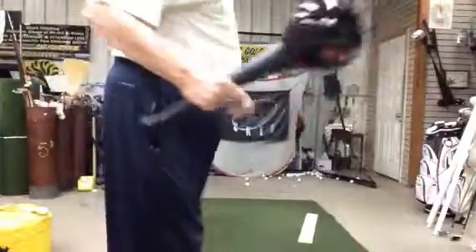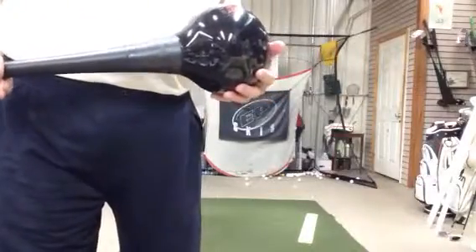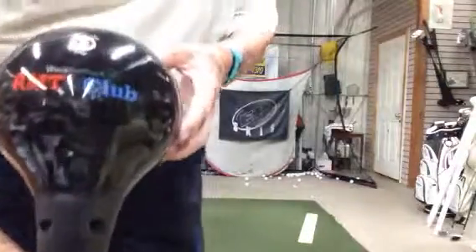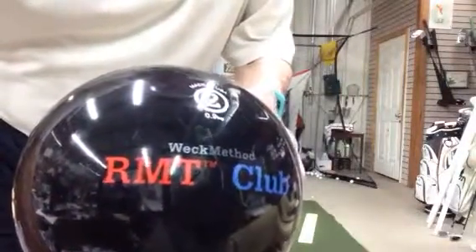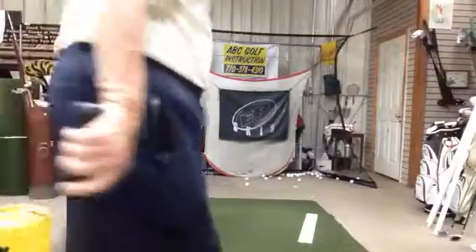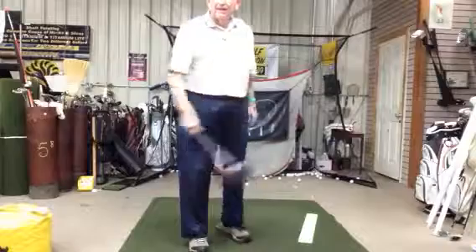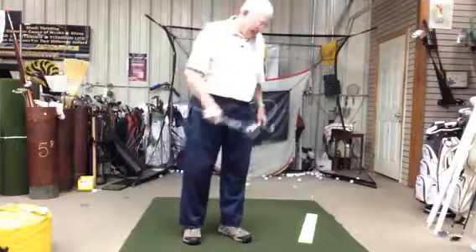Good morning golf fans and seekers. It's the Ancient One downtown Winder in the golf shop. I've got my club — this is the RMT club, exercise club. It's got a shot in it, so it's really handy for practicing the golf swing. And how it relates to channel lock, I'm going to attempt to demonstrate.